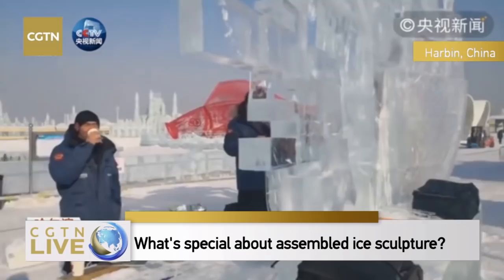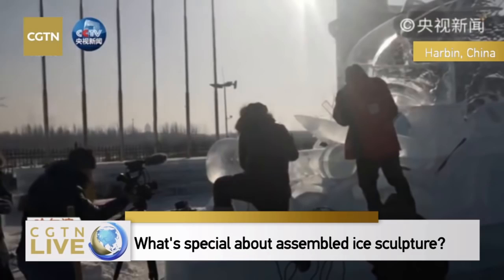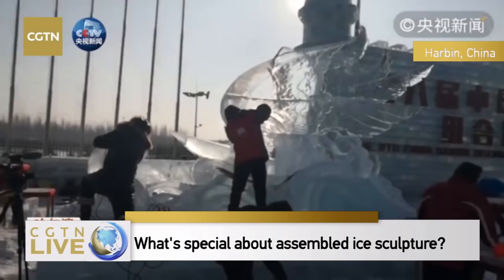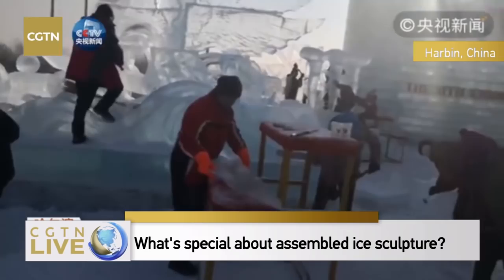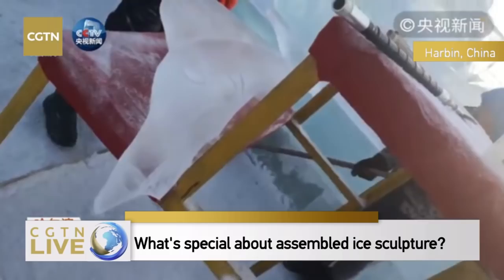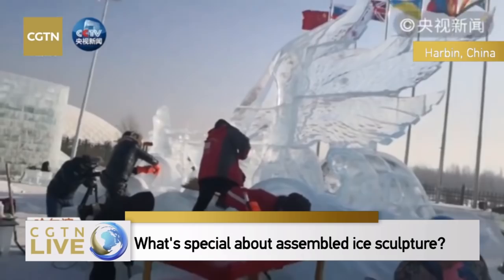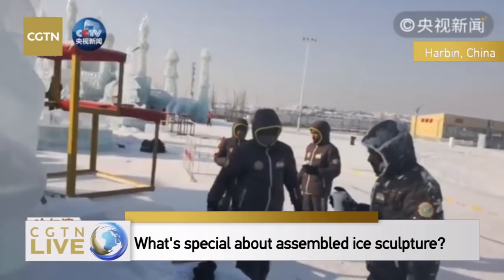This team has come here four times — this is the eighth sculpture championship. Are all cities capable of holding such contests? We need a large amount of ice blocks. Harbin has held eight such ice sculpture championships, and the ice blocks are cut from the Songhua River. Each year Harbin has ice block collection festivals. Such contests are only available in cities like Harbin where the environment is very cold.